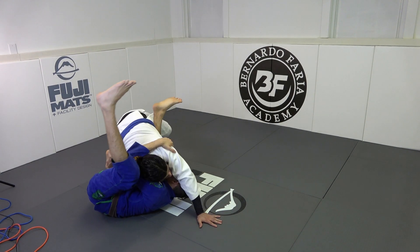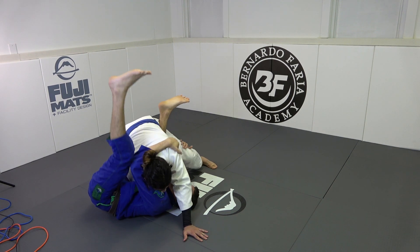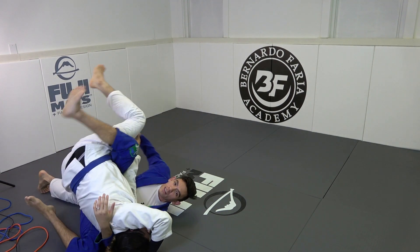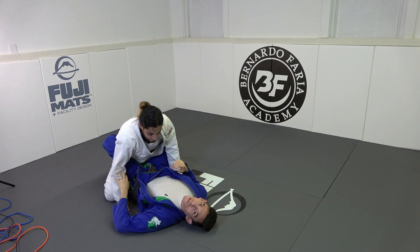All this happens because look where my hip is — my hip is way outside his leg. So now I have to do so much work to get him over. We can prevent all of this in the beginning with good hip placement.